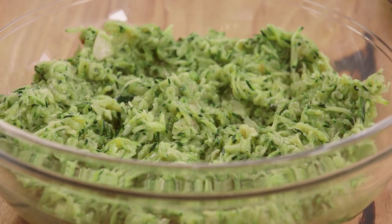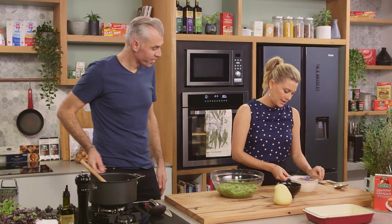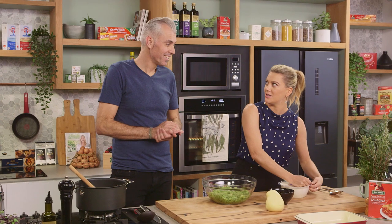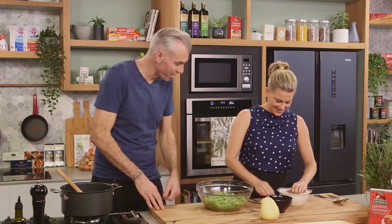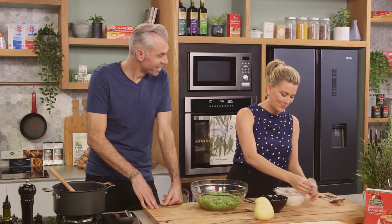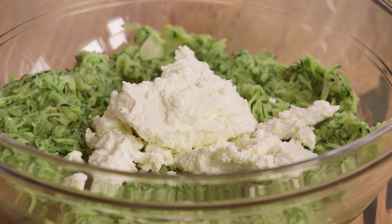Alright, this has cooled down nicely. Time to fold in the ricotta. You've got one whole kilo of traditional ricotta. I was brought up in a cheese factory making ricotta so I love ricotta — and this one is really, really delicious, nice and creamy. In that goes, and we need to give it a really good mix.